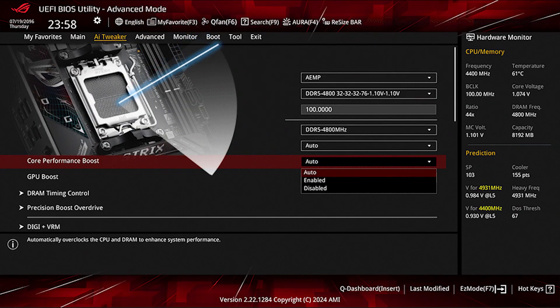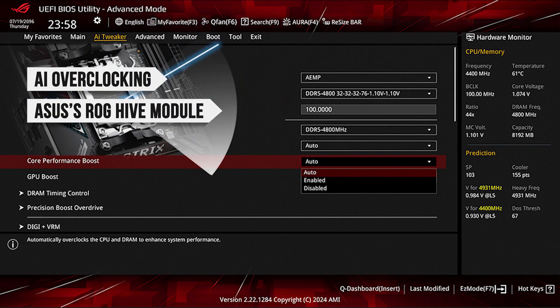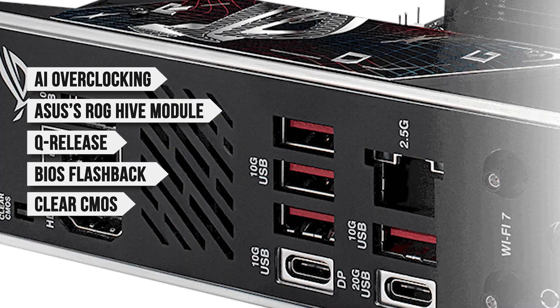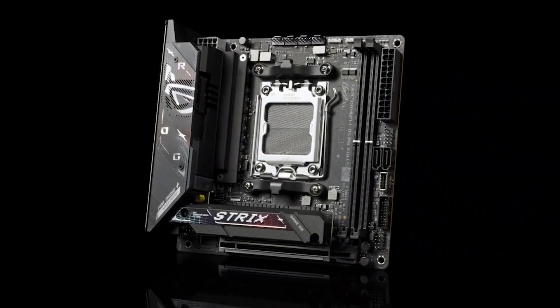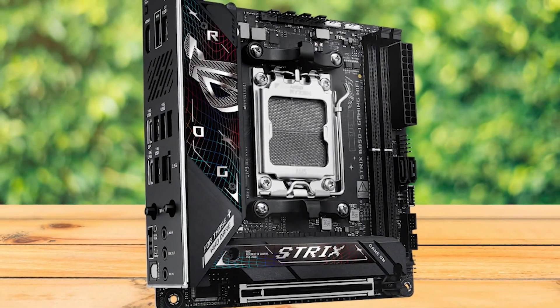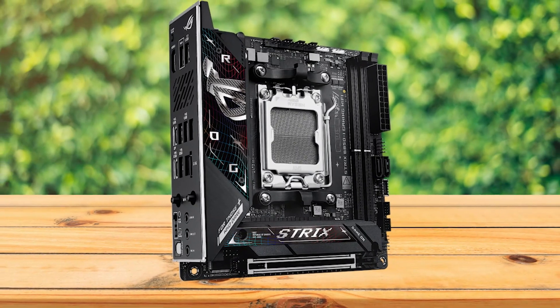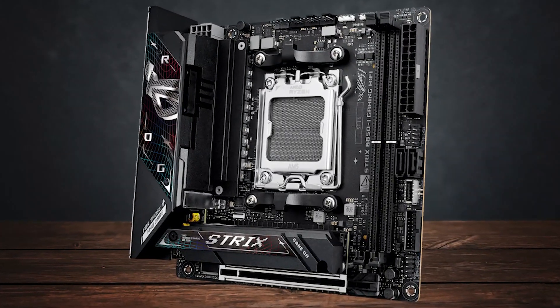You also get a host of Asus-specific features like AI overclocking, the ROG Hive module, Q-Release, BIOS Flashback, Clear CMOS, FlexKey, a pre-mounted I/O shield, and a design that blends seamlessly into stealthy builds. With so much to offer, it's safe to say the Asus ROG Strix B850i is your ultimate choice if you want a future-proof build with all the next-gen features and AI-enhanced utilities.